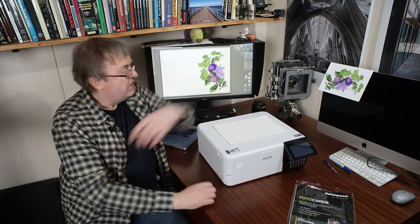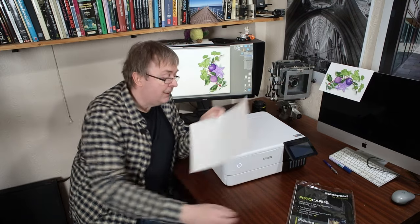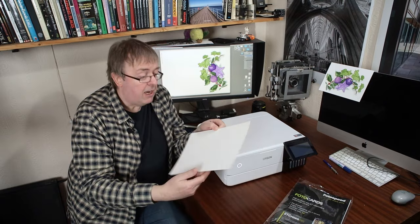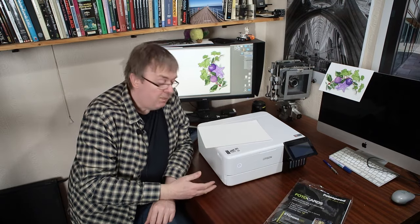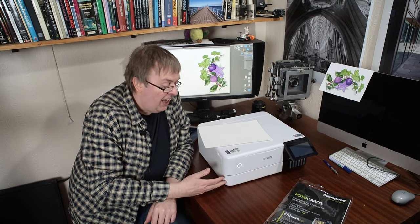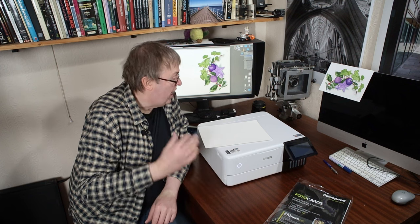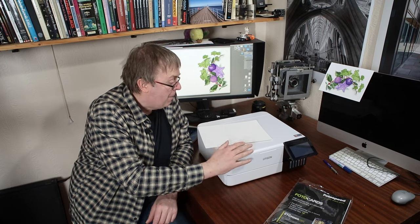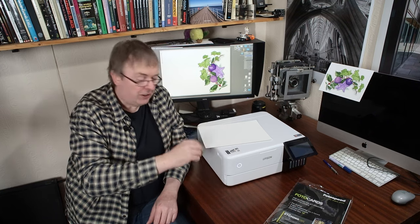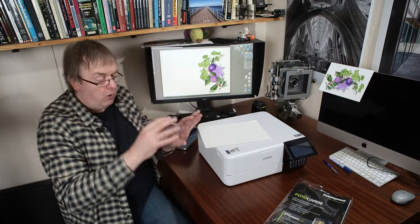I'm going to be printing on a pre-creased card — this particular one is a Photospeed one that I've looked at before. I'm not using poster board on this because I don't have any A4 poster board. I have A3 Plus and A2 sheets of poster board, and I'm not cutting up a sheet of Epson board just to try this for something I'm never going to use. The principles are exactly the same — just take a little bit more care in setting the thickness when adjusting the back here.